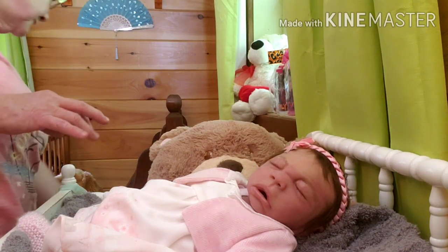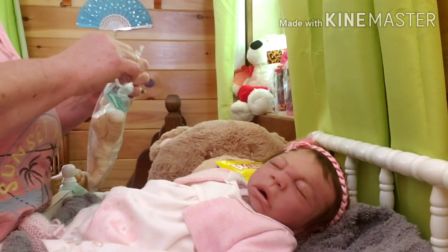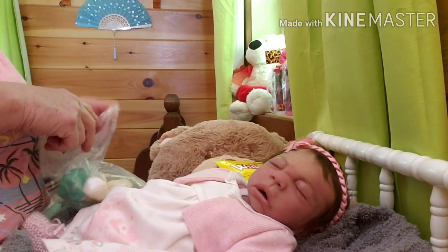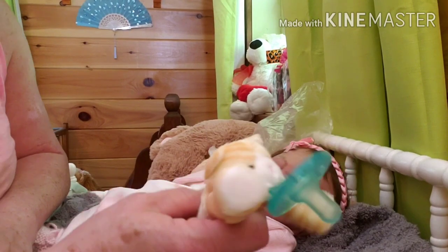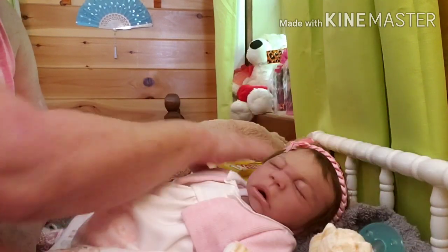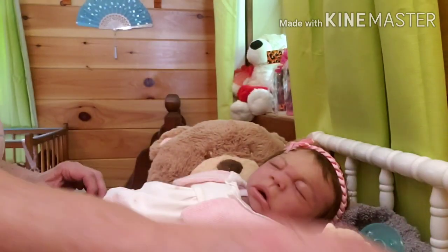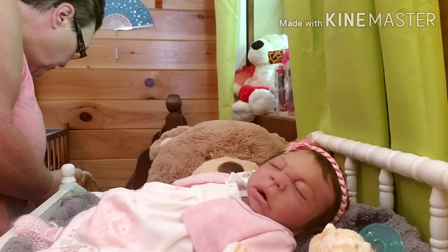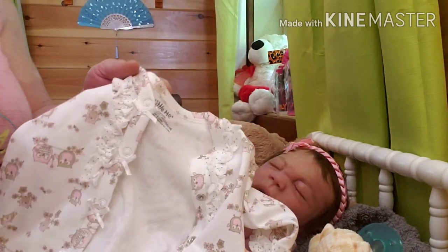I want to show you a few other things I got her. I got her a Wubbanub pacifier and pacifier holder — it looks like a little cat. She'll get the hoppers too. And here's another little lovey I bought her to go home with — a little unicorn. And of course the little piggy socks I showed you. She'll also go home with this beautiful Little Me sleeper.